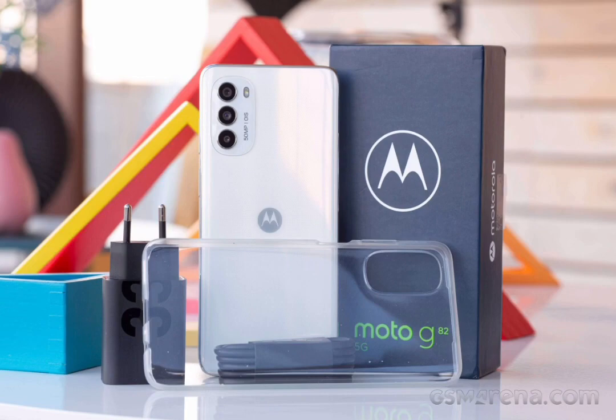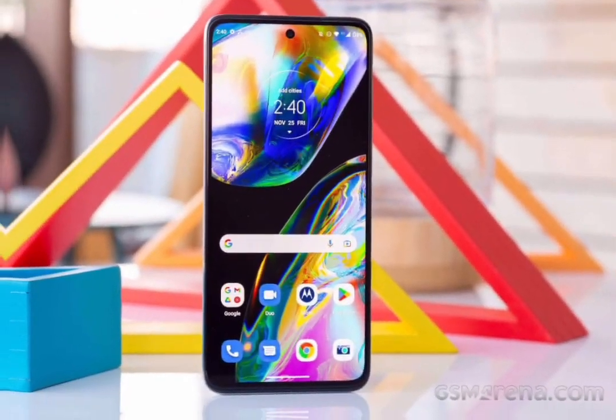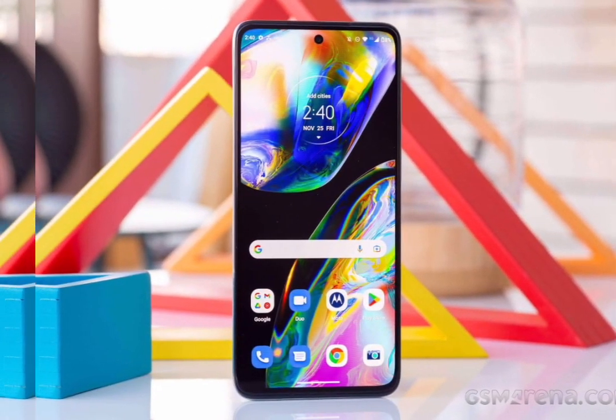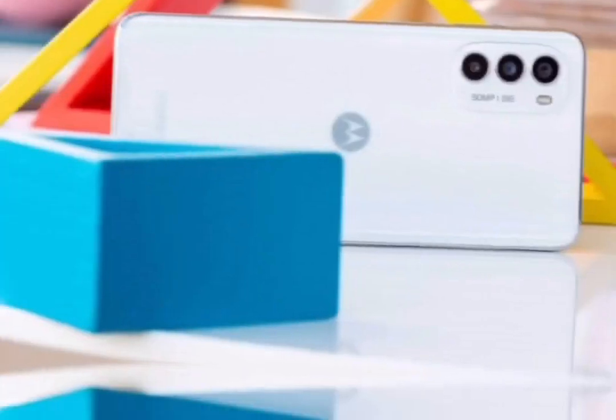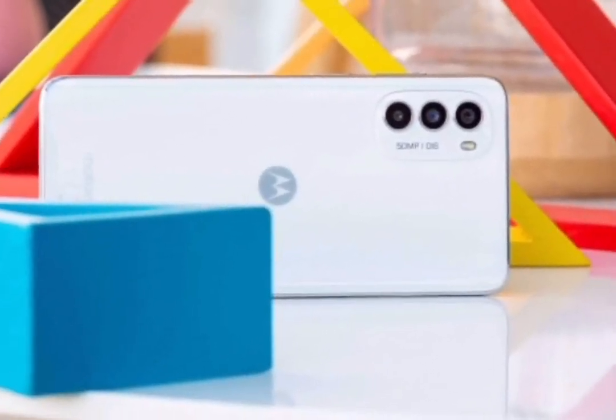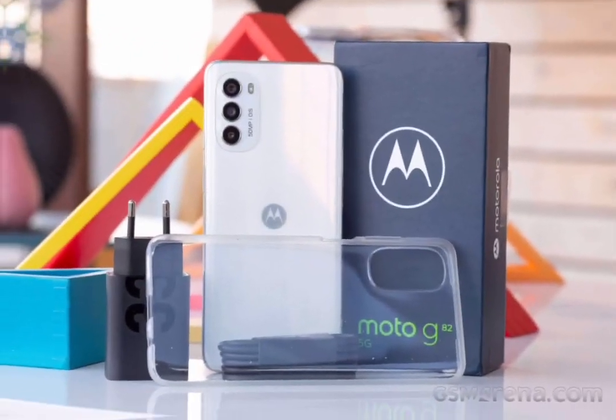The Moto G82 debuted earlier this year with a 6.6-inch OLED display and a 50MP camera with OIS as its highlights. The phone is a key mid-range device for its maker across the globe, and now that we finally got a unit, we can see if it should make your shopping shortlist.